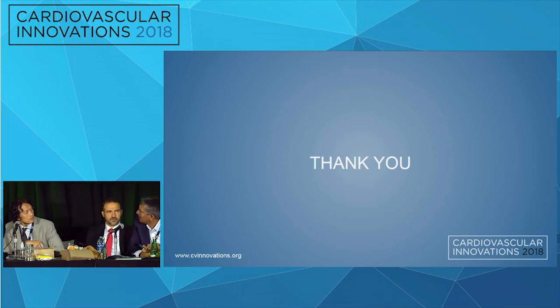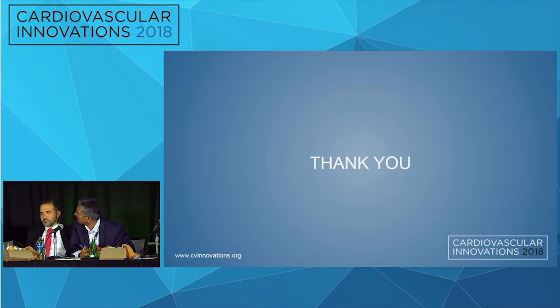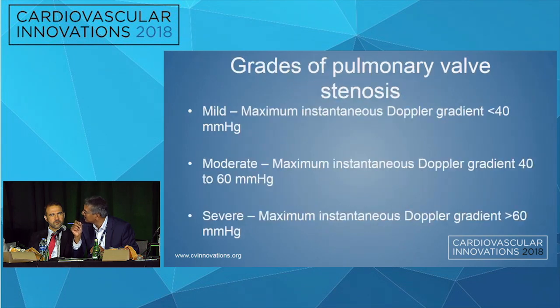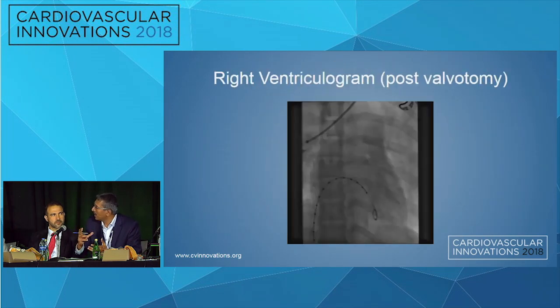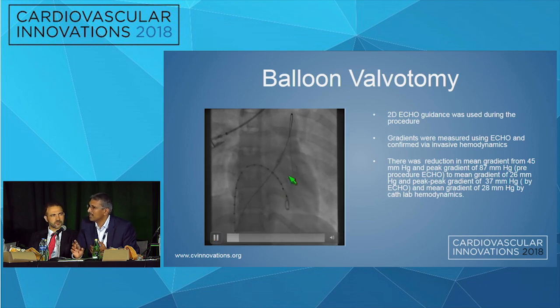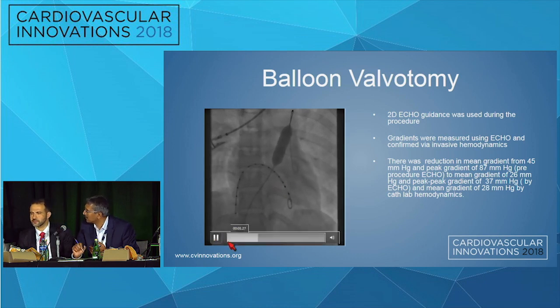A question was raised about whether balloon slippage is an issue. In India, a technique was used where a catheter was placed in the ascending aorta to inject contrast and locate the balloon position exactly, tracking the indentation of the balloon to properly dilate the valve — specifically to prevent balloon slippage. In this case, the waist of the balloon was present, though very subtle.